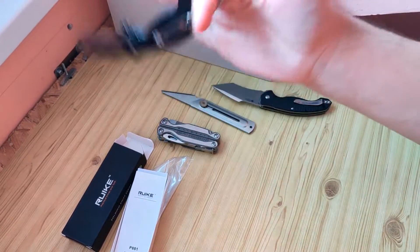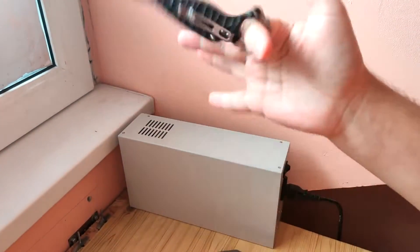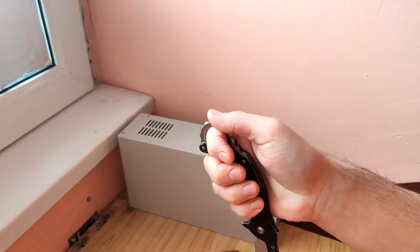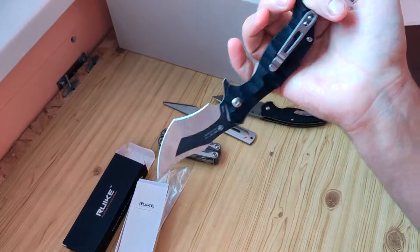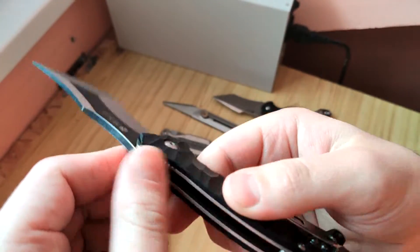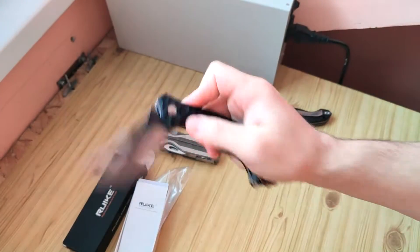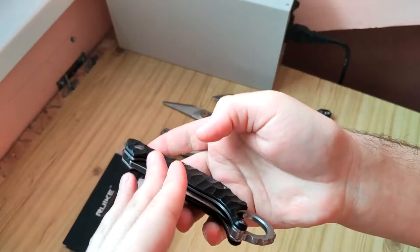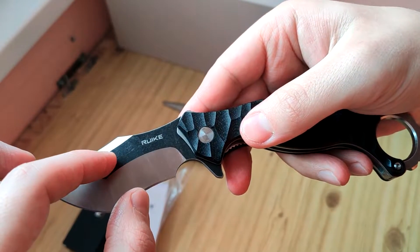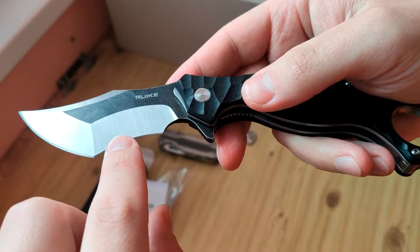...this ring you can make here. Here is the liner lock. Here we have one and a half centimeters, here we have about one millimeter, and here is about one and a half millimeters.